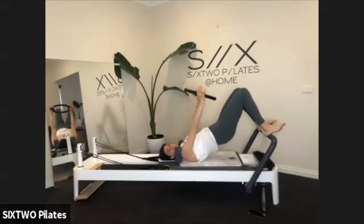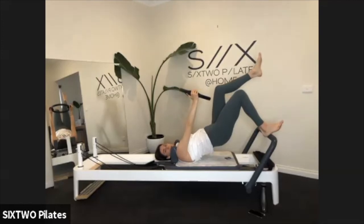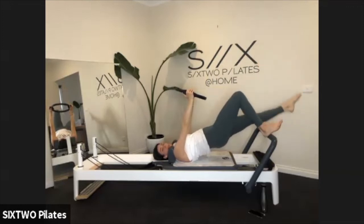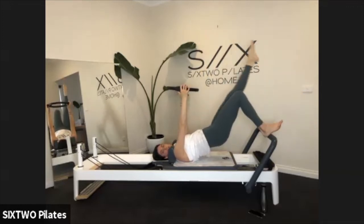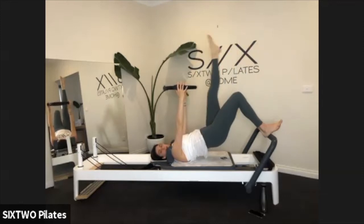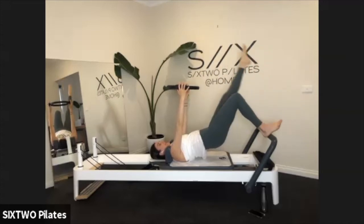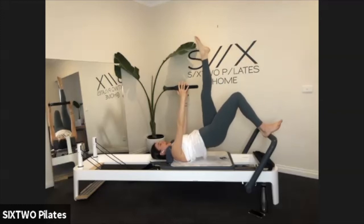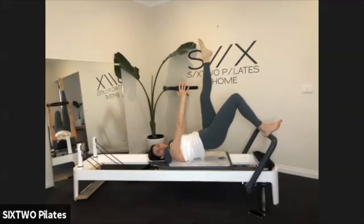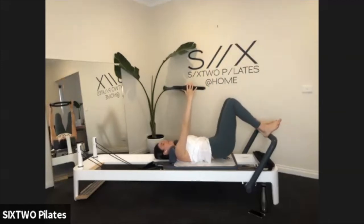Squeeze the back of your legs so you're pulling the carriage towards the stop. Hold it here. Left leg is going to lift up to the ceiling — point the leg up, and lower it down towards the foot bar, then lift it back up to the ceiling. We have four of these: down and up, three, right up, two, last one. Lift the leg to the ceiling and now little pulses up and up, pointing your toes like you're trying to touch the ceiling above you. Four, three, two, one. Place your foot back down and roll those hips down to the carriage.